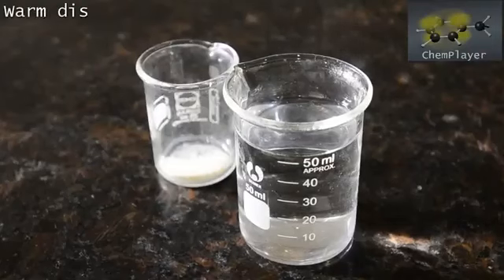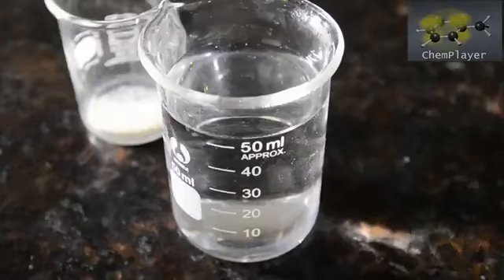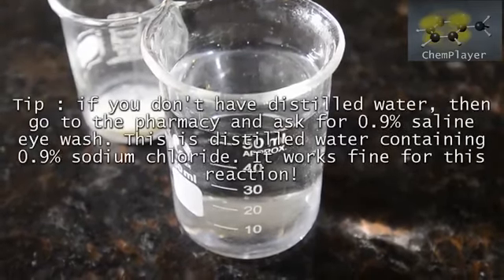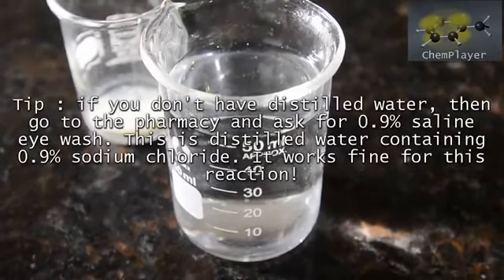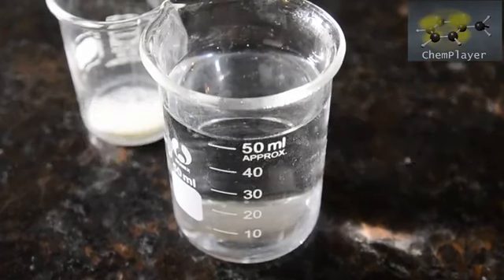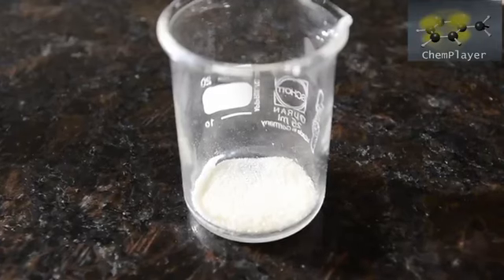Here we've got a beaker of distilled water which we warmed up. It's very important to use distilled water — tap water will ruin your yield due to the metal ion content. The trick is to use the minimum amount of water possible. Our product is water soluble so we want to keep the liquid volume to a minimum. First we dissolve the gelatin in about 15 mils of the hot water.